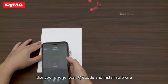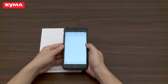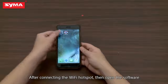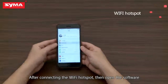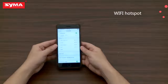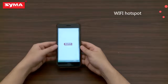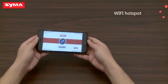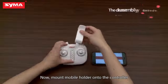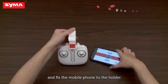Use your phone to scan the QR code and install the software. After connecting to the Wi-Fi hotspot, open the software. Now mount the mobile holder onto the controller and affix the mobile phone to the holder.